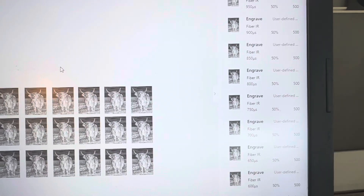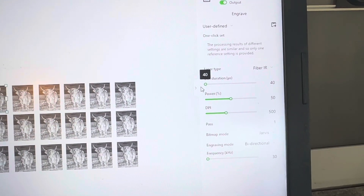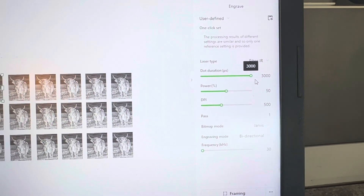On the screen they're all going to look the same, but again, the lower the number here on the dot duration is going to be the faster the laser moves, and the higher the number is going to be the slower the laser moves.